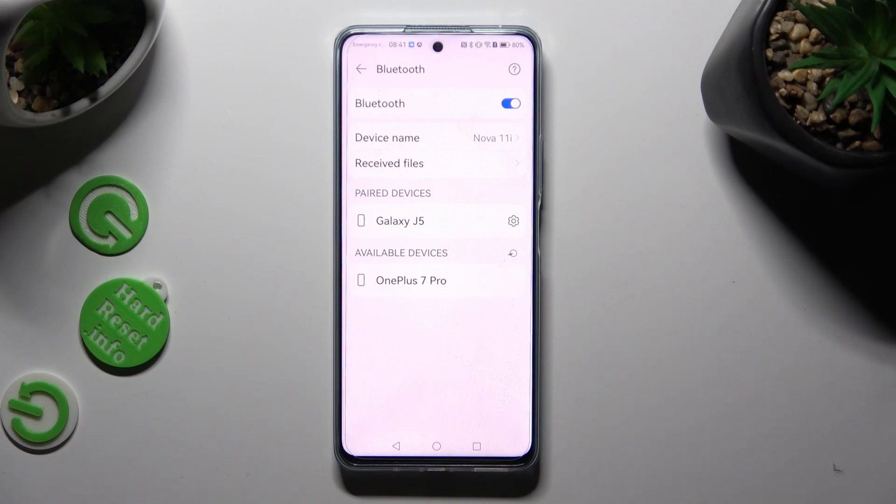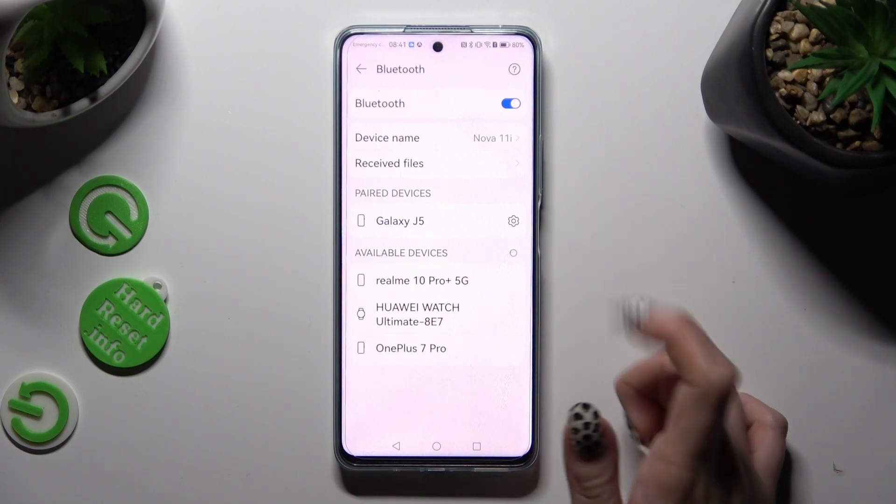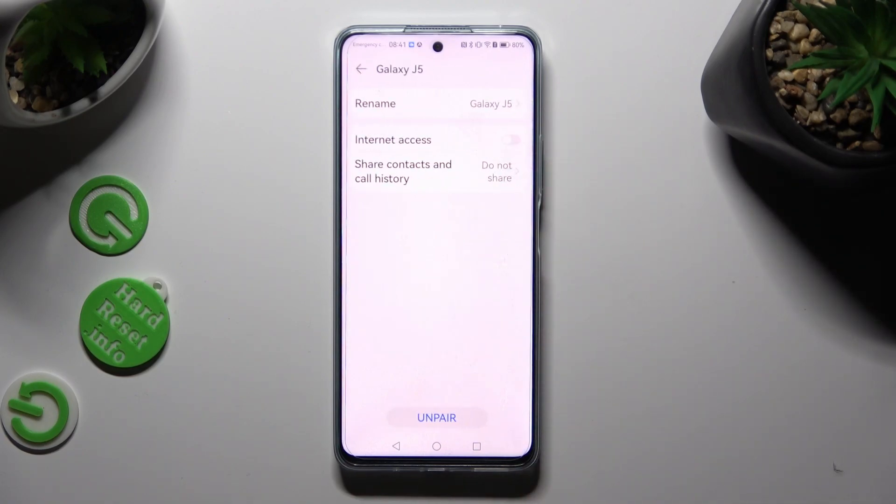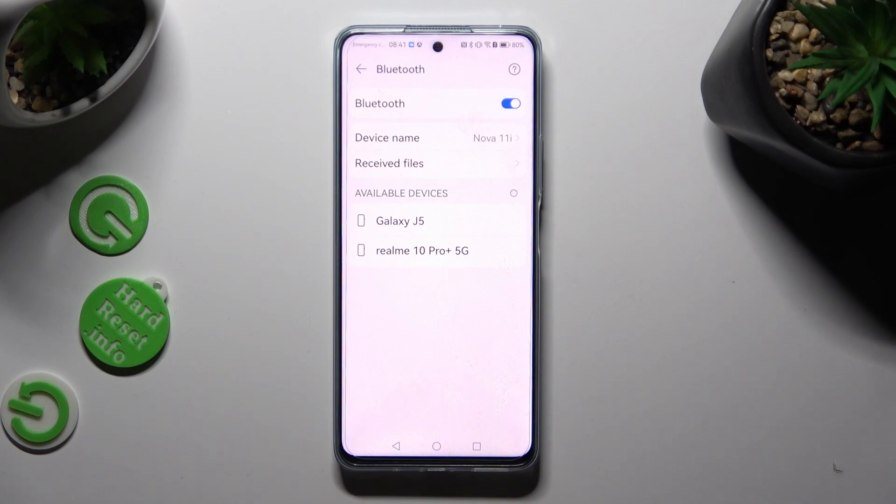As you can see, my devices were successfully connected. If you wish to disconnect them, click on the gear icon next to your device and tap on Unpair at the bottom. Then they're disconnected, but you can always connect to the same one by tapping on it and selecting Pair again.